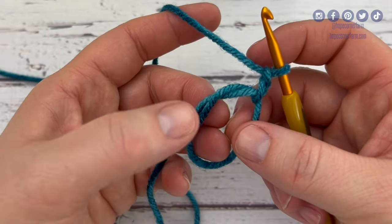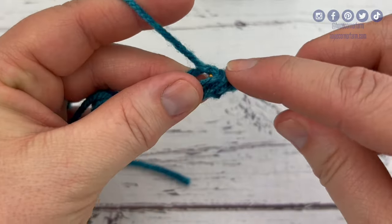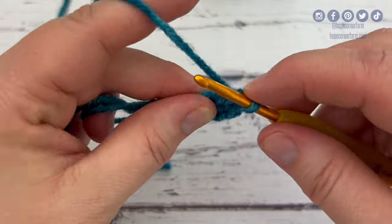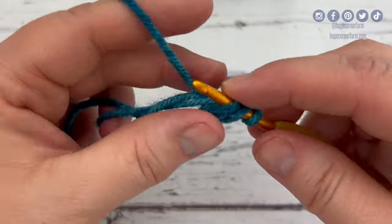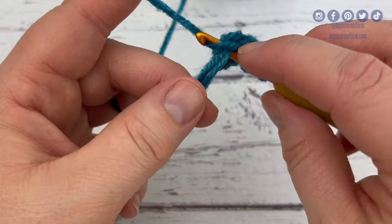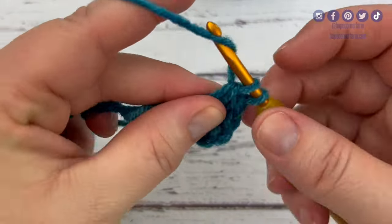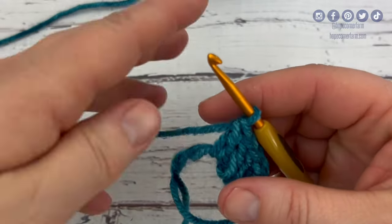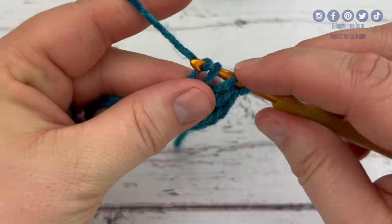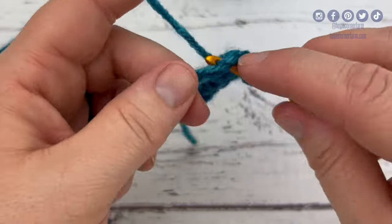Now I'm ready to place my double crochets into the middle of my magic circle. I'm going to place 15 double crochets into the middle. If you need to see how to double crochet in slower, more detailed movements, I've got a link to a video for that below. Simply I'm yarning over, going into the circle, yarning over, pulling through the circle. Now I've got three loops on my hook — yarn over, pull through two, yarn over, pull through two. I'm going to quickly put 15 double crochets into this magic circle, and then I'll show you how to close it when we get to the end of this round.